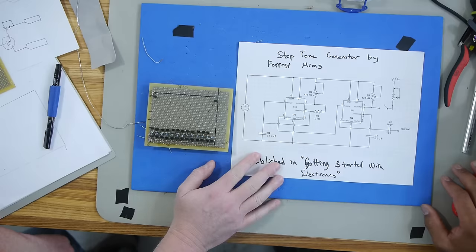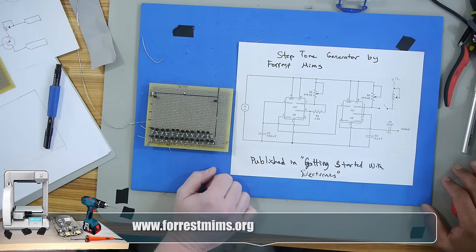Hey, a Forrest Mims drawing. I remember reading his books when I was a kid. Yep, Forrest Mims — pretty cool guy. He's like the ultimate maker, or the original maker.